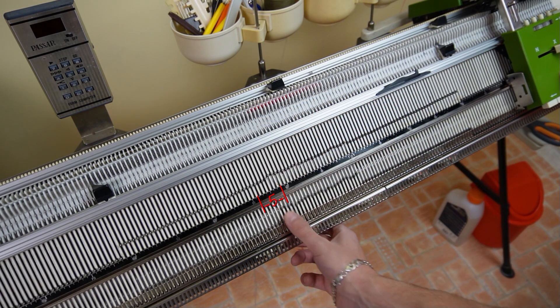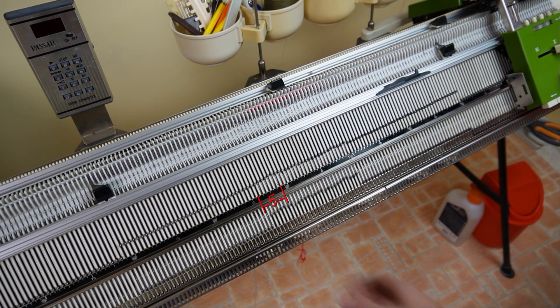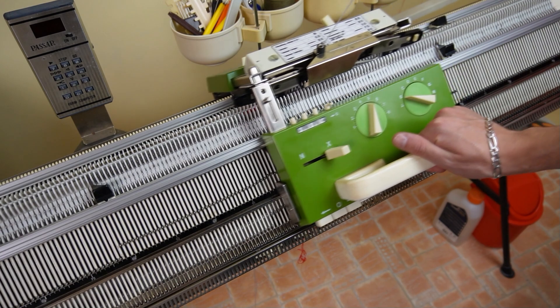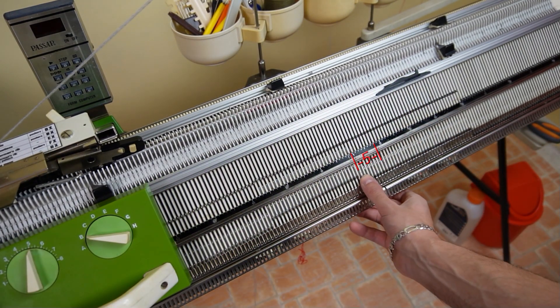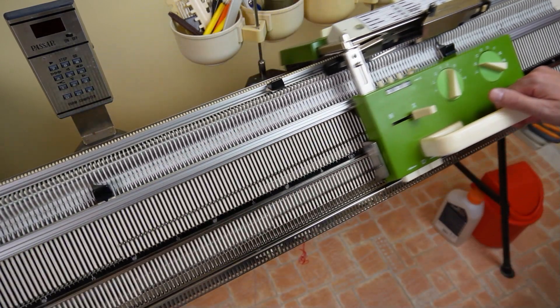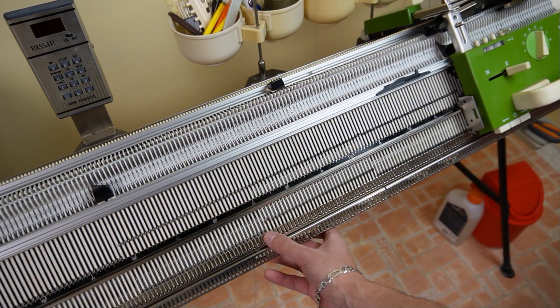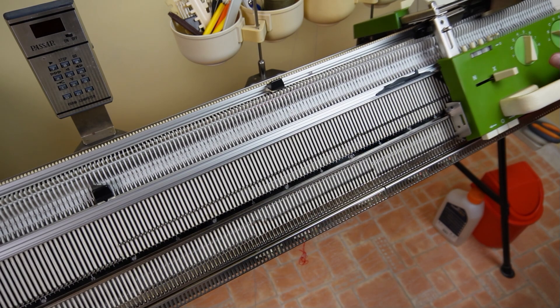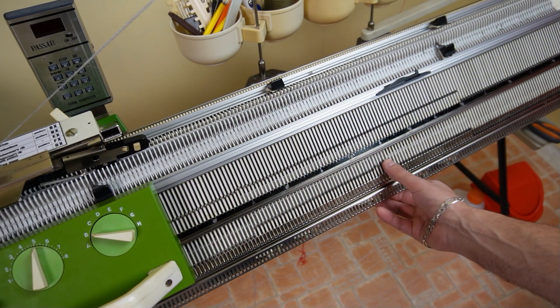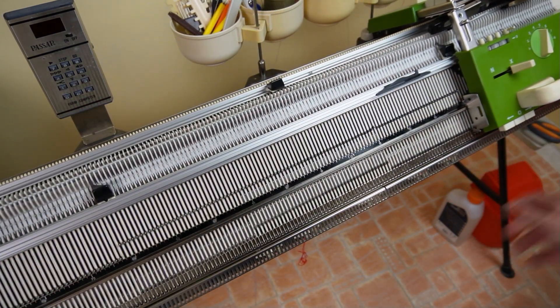Now put 5 additional pushers in working position to the left. Retread the machine and knit one row with the main yarn. Now raise 5 pushers on the right side and knit one row. Continue repeating these steps until all the pushers are in working position. The lock will be on the right side of the machine and the row counter will be at 16 rows.